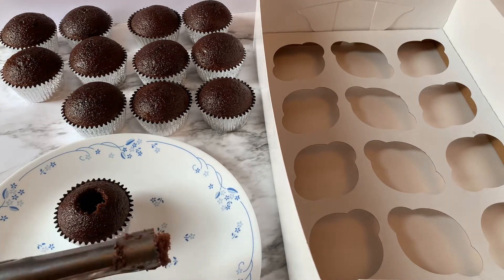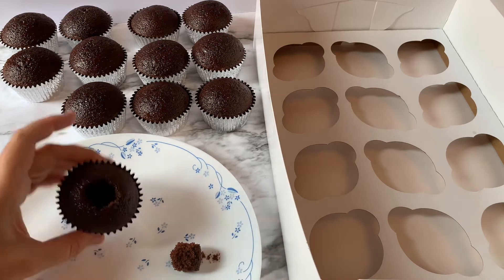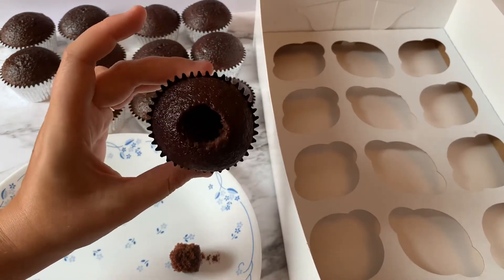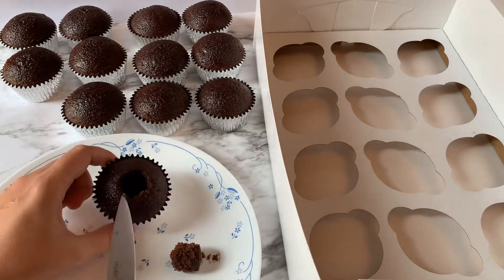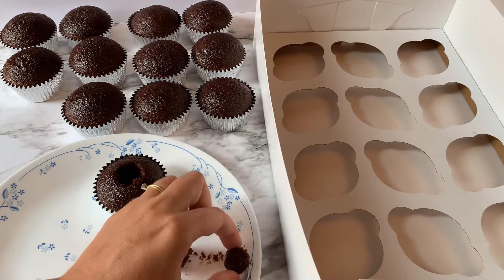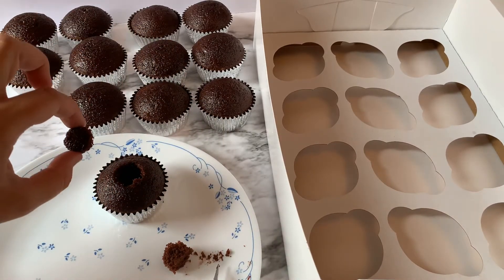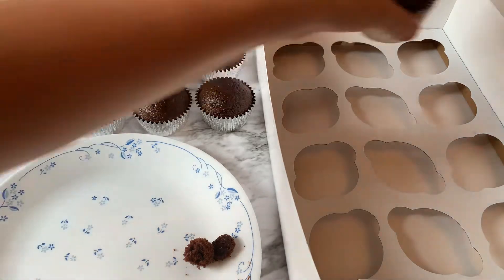Now you'll see part of the cupcake right there. You can just leave it out — that's how I do it now. I completely fill all the way to the top because I think more filling is better, so I don't even put part of it back in. But you can if you want — just cut off the very top, and after you put the filling in, leave a little space and stick it right on top before you frost.